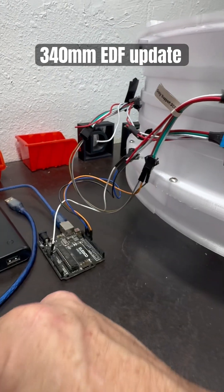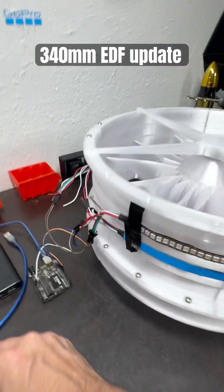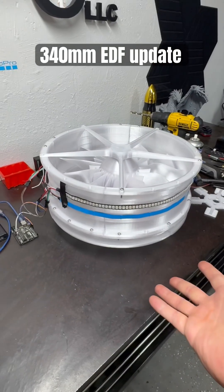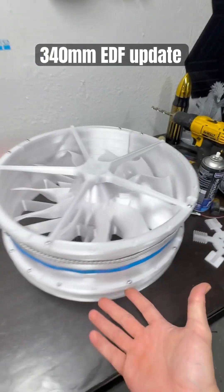Whatever's easier, really, because I do want it to be lit up. I want it to be bright. But this is just a flight worthiness test — I just want it to look really good when I do it.